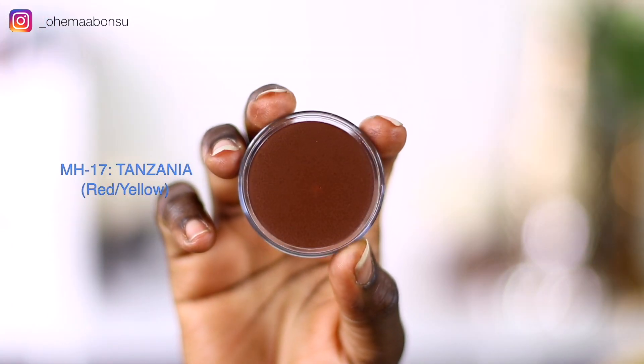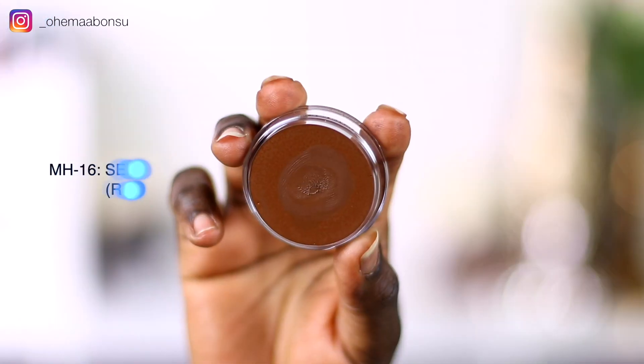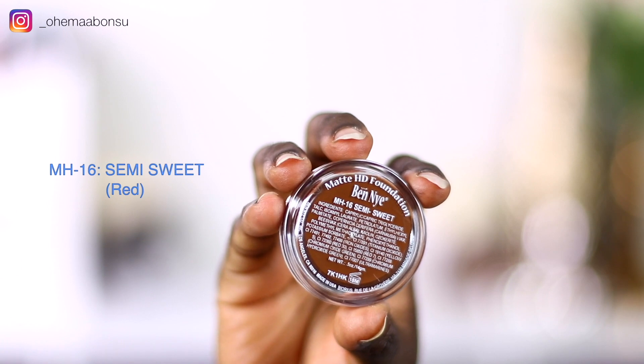If I can't swatch four of your last shades and feel like I can find a match because they're all almost similar, then we have a problem. These two have different undertones, but they're all deep foundations with different undertones — you can clearly tell all four are deep shades. That is what we want: options, because we're not all the same. Next we have MH18, which is Coco Souffle, then MH17, which is Tanzania, and last but not least, MH semi-sweet.